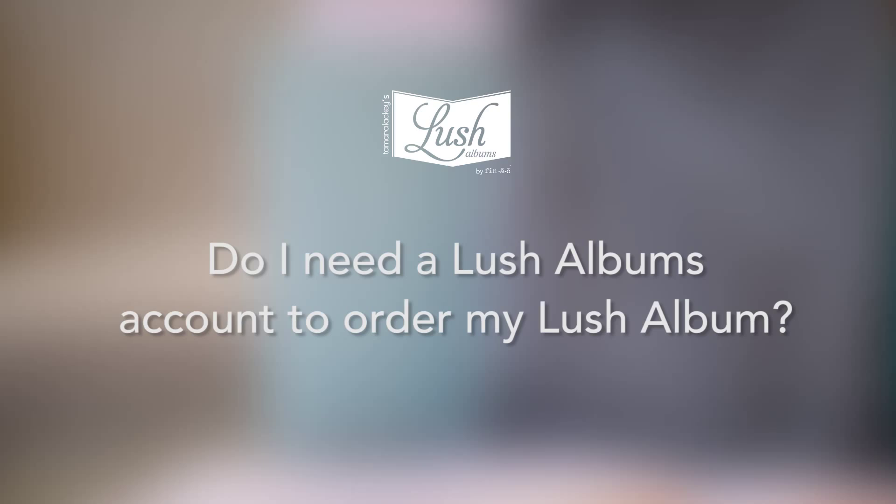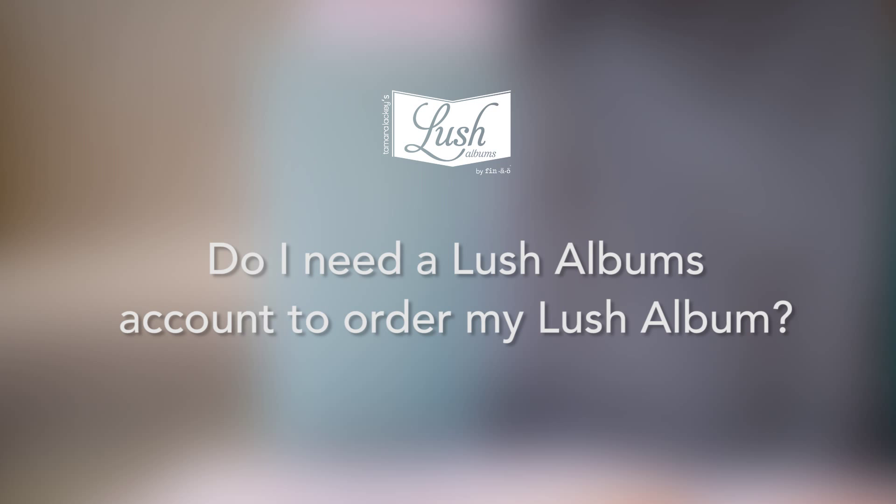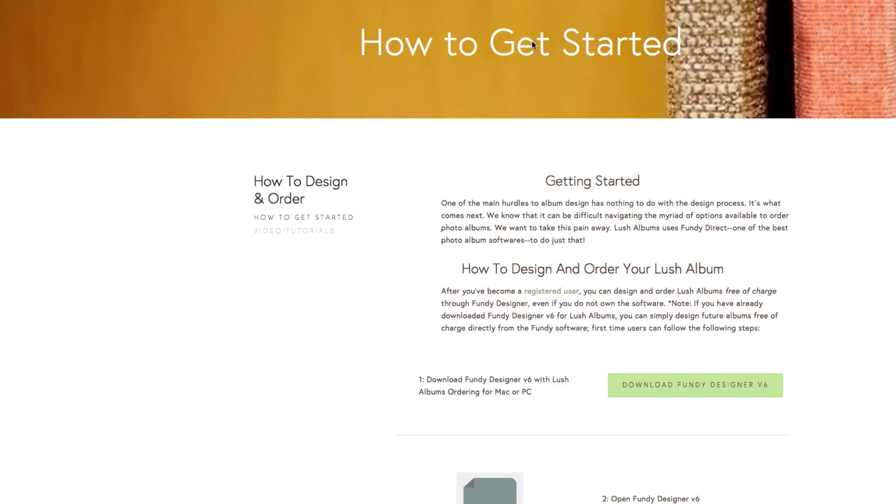Our next question: Do I need a Lush Album account to order my Lush Album? No, you do not! To order a Lush Album, all you need to do is simply download Fundy Designer, which you can download straight from LushAlbums.com. Normally you would pay to own that software or a fee per use, but that is all bundled into Lush Albums at no additional cost, and you can simply use it over and over again to order your Lush Albums.